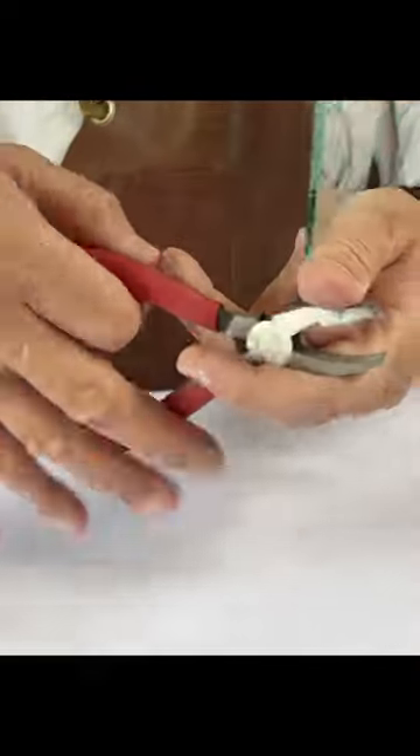In practice, what that means is when you come to cut a piece of glass, you will introduce the pliers like this, with the flat surface on top and the curved surface underneath.